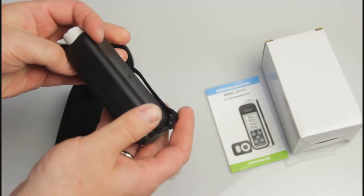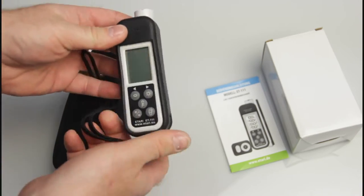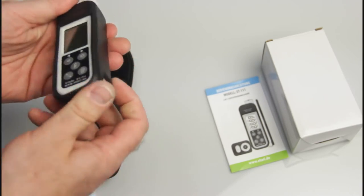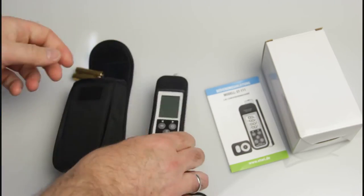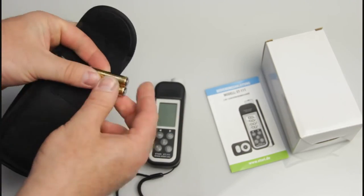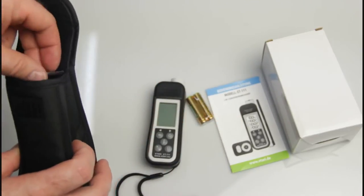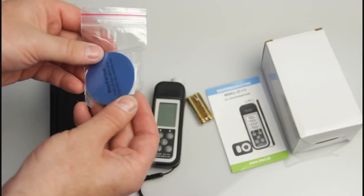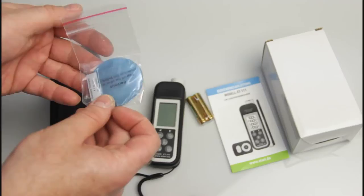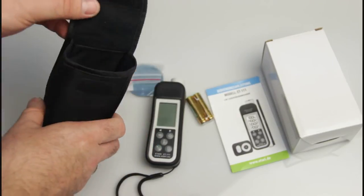You can carry this gauge on the belt, which is convenient. The gauge itself comes already in a rubber cover for good safety and grip. You'll also find a set of two AAA batteries inside, and the calibration set, which we'll come back to a little later.